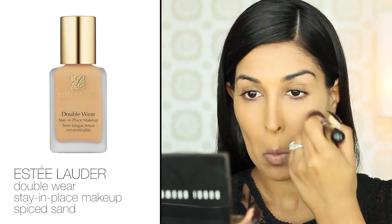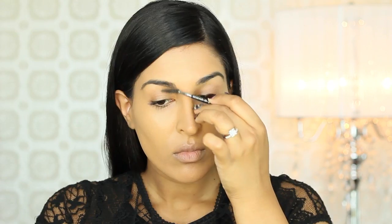For a completely flawless finish, I'm using my Estee Lauder Double Wear foundation and applying that all over with a Kabuki brush. While the foundation sets on my skin, I'm going to work on my brows.